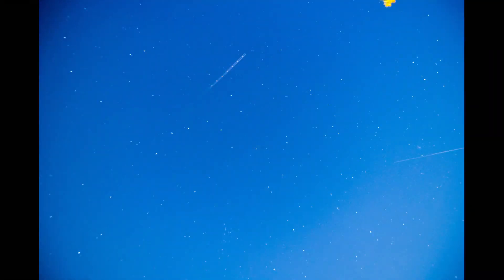Here are a few shots in a small montage that I took last night.